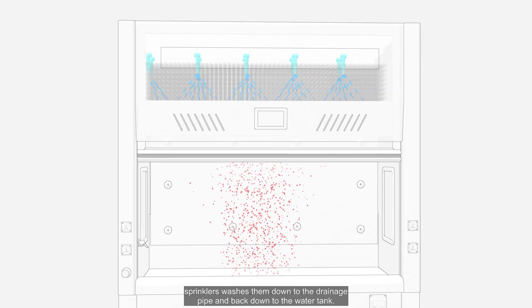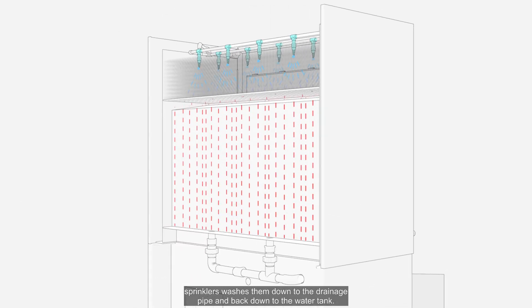As fumes from the work area rise to the scrubbing media, the water from the sprinklers washes them down to the drainage pipe and back down to the water tank.